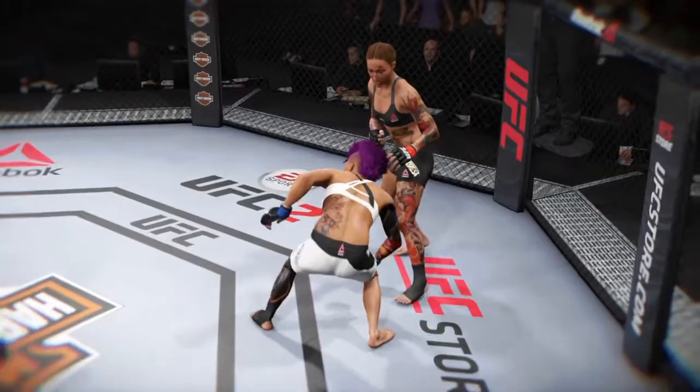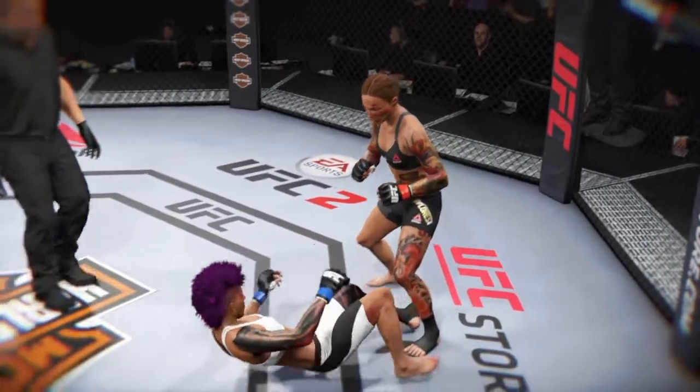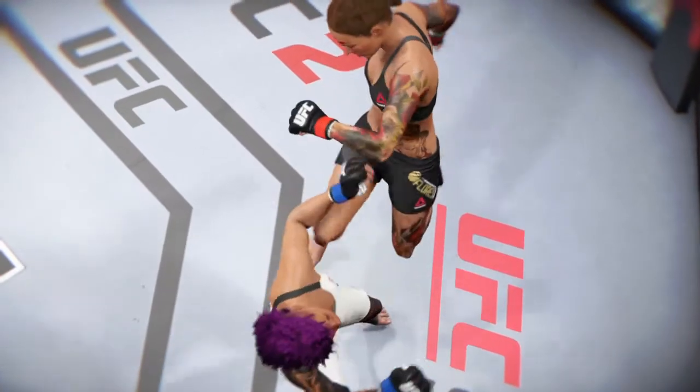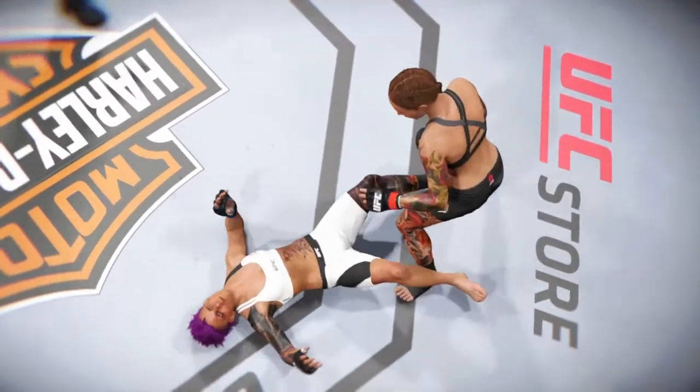Time now for our fight replay. Let's take a look at the replay. This is the shot that drops her — perfect technique. She's clearly hurt badly here. Let's take a look at it one more time. Here's the knockdown. Vicious strike. Check it out, Bruce.